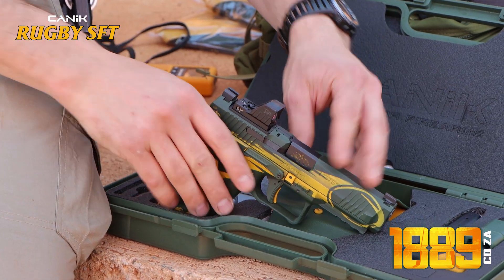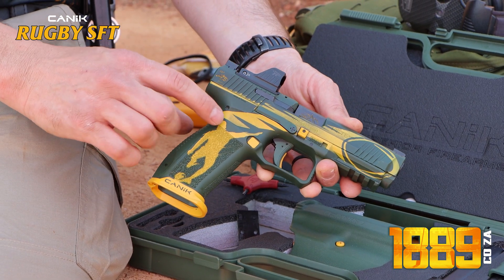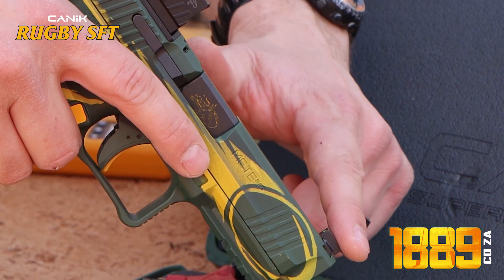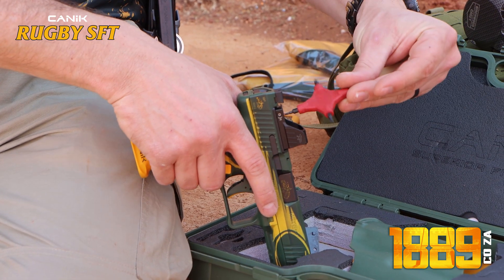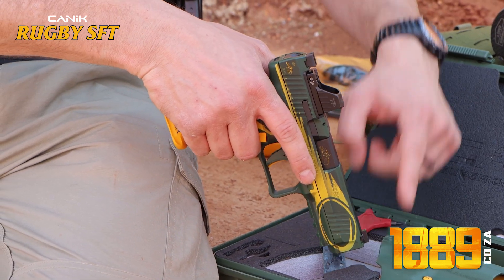The great thing about mounting the Mechanic M01 onto the Rugby SFT is that it's already co-witnessing, so your standard sights will line up with the dot. If it doesn't, you can use the Mechanic tool to do the necessary adjustments. What you want to see is the dot lining up with the sights.